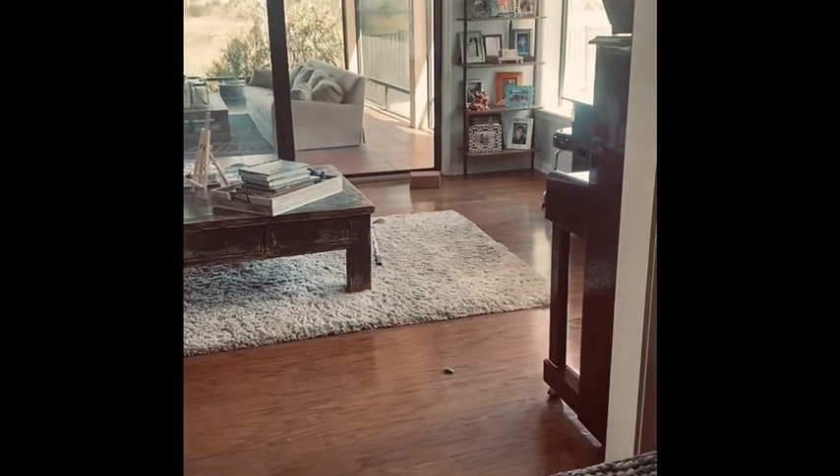Hey guys, welcome back to another video. Today we are going to do some house golf in my house with a ping-pong ball. We'll probably play three holes, so let's get to it. I just want to show you the green is right here — we're going to be playing off right here, it's going to be a little tricky.